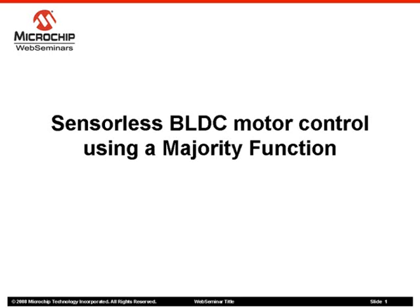Welcome to the Sensorless Brushless DC Motor Control Using a Majority Function Web Seminar. My name is Daniel Torres. I am an Applications Engineer for the Digital Signal Controller Division at Microchip Technology.